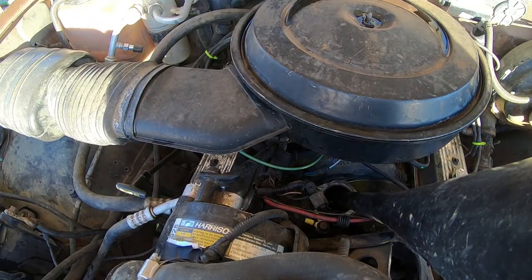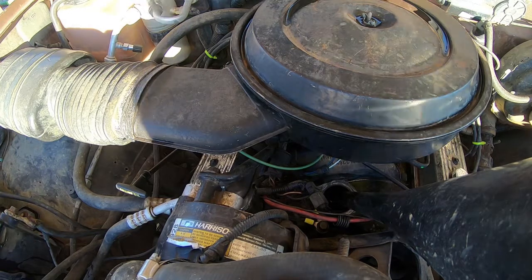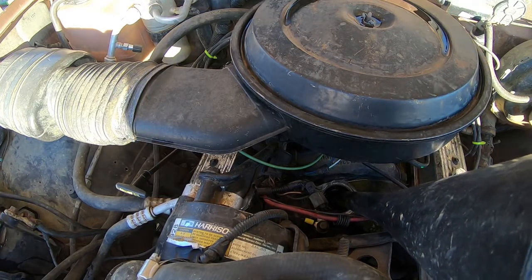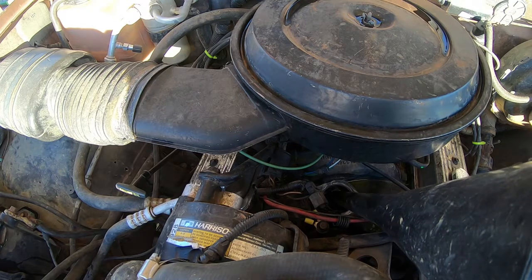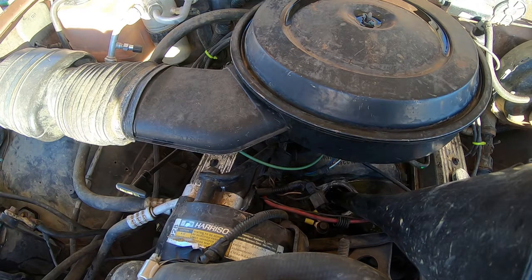I'm going to go ahead and fill up the block, because the thermostat housing needs water behind it so it can open up. Otherwise there could be an air bubble before it gets the air bubble out. I mean, you really don't have to do this — this motor's probably going to be coming out of here anyways. But I just didn't want to crack the block or crack the radiator.